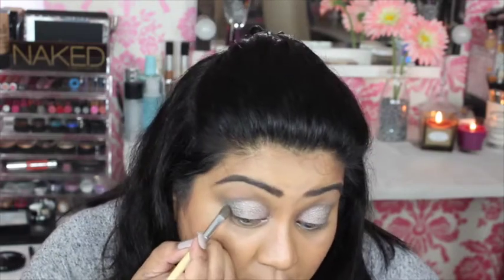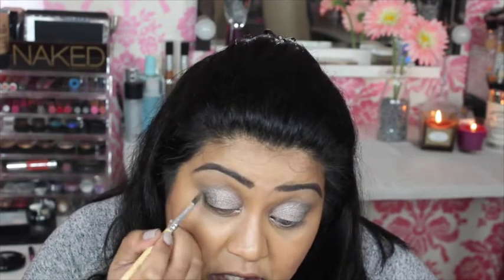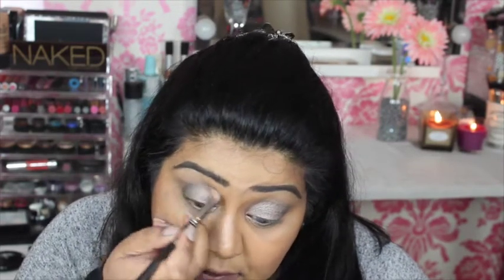I'm flipping my brush around to the flat shader and going into Busted — it's a cool tone but slightly warmer brown, which I think will make my eyes pop a bit more. I'm placing that just on my outer V, using a really nice pointy brush to get right into the corner. Back with the MAC 217 to blend, then going in with Tease — a matte taupe shade — over the crease to unify all that shimmer.